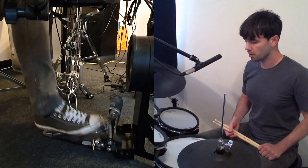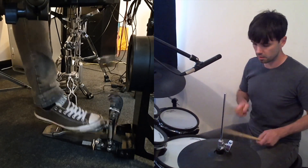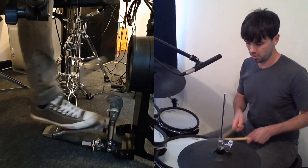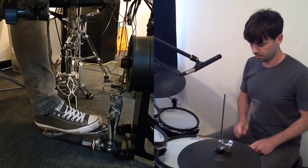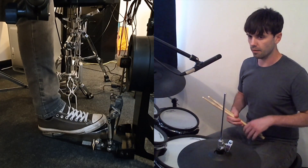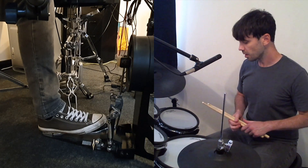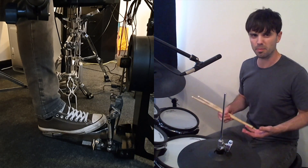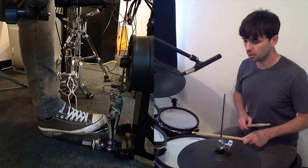So we have toe-toe, we have slide, and then we have heel-toe. Heel-toe is my preferred technique for faster speeds, but for slower speeds I find it a bit heavy and clumsy.